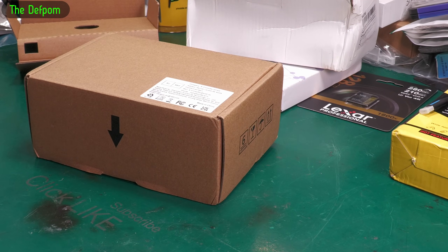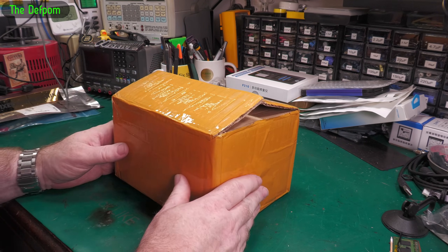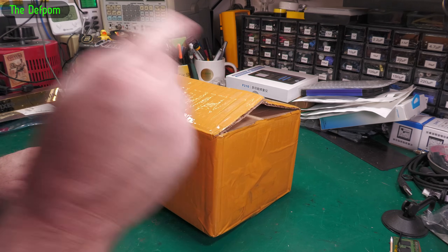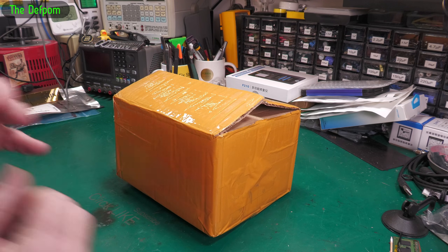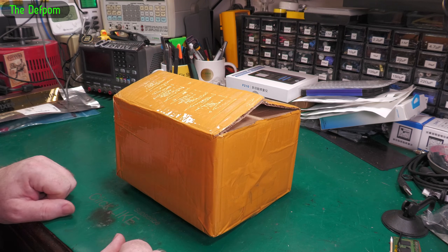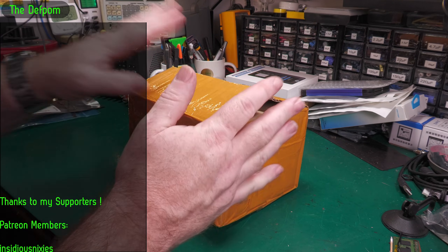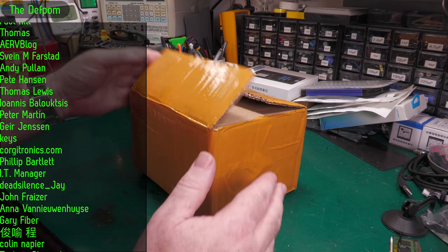I opened up a couple of packages and went out of sequence with my recording somehow — when I was pushing record I was actually pushing stop, and vice versa. So I got footage of me tidying up in between packages. I opened one up and there's one other thing I'm not going to go back to, but the next item is important.